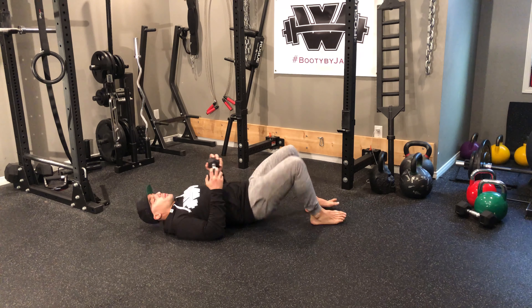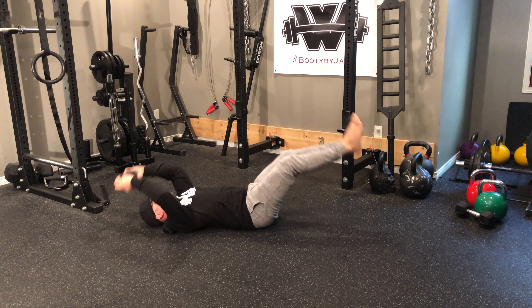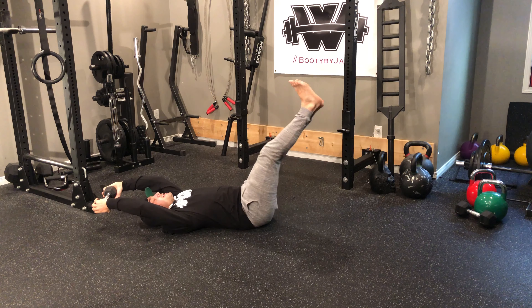For the first exercise, we're going to go leg raises, starting with the legs up. We're reaching up and down like so. For the second exercise, we're going to hold that dumbbell up, alternating leg lifts, back and forth.